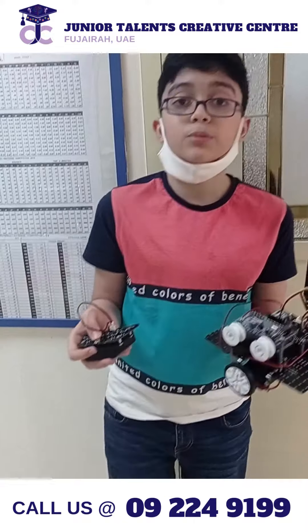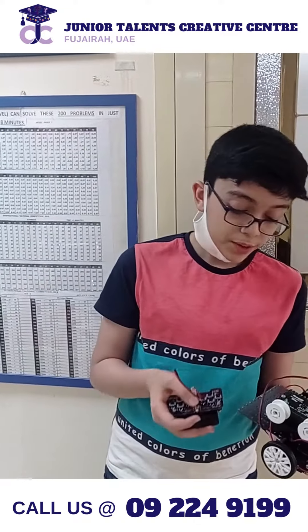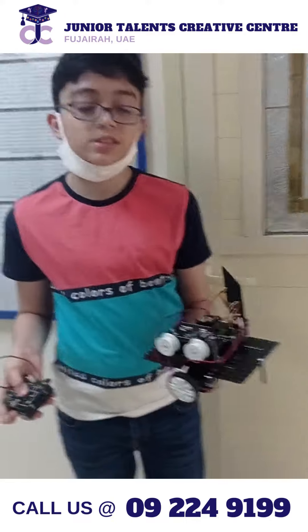I have programmed this robot using IRC8. This is the first robot which has multiple functions with only one number. Now I will show you how this works.